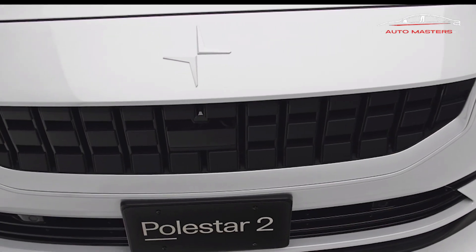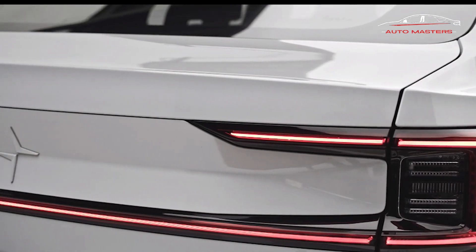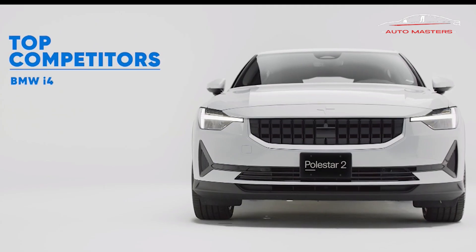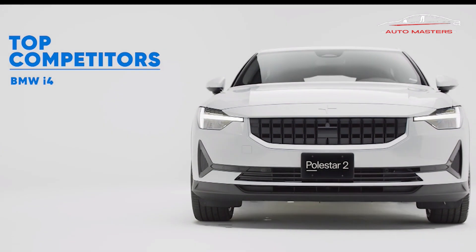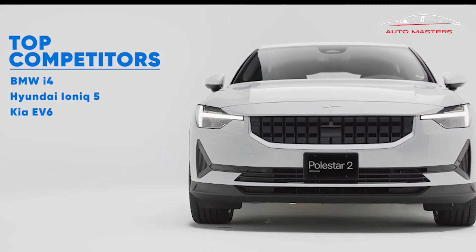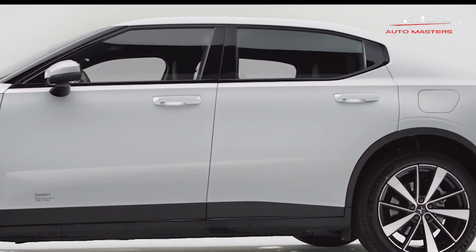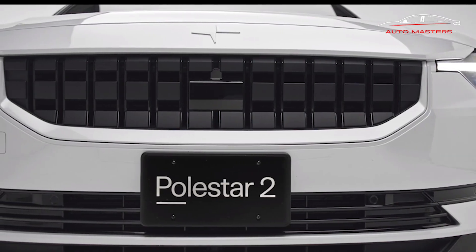The Polestar 2 is the first all-electric car sold by Volvo's performance brand. It is the brand's second product, following the plug-in hybrid Polestar 1 grand touring car. This EV receives a series of updates for the 2023 model year to keep it competitive with other luxury EVs including the Tesla Model 3 and Model Y, Volvo C40 Recharge, and Audi Q4 e-tron.